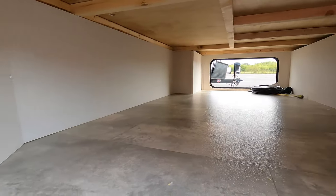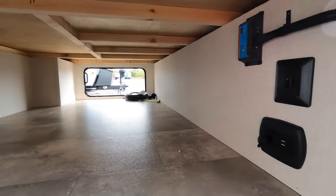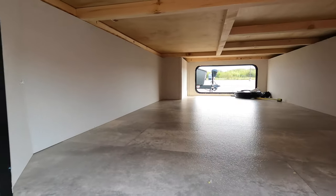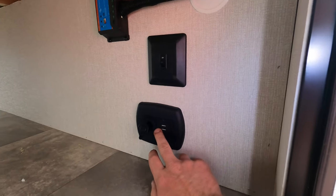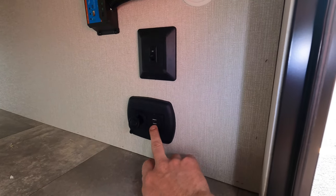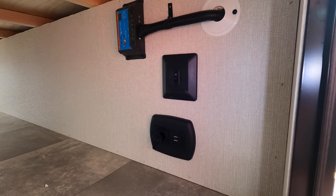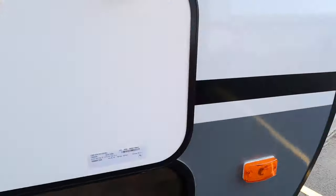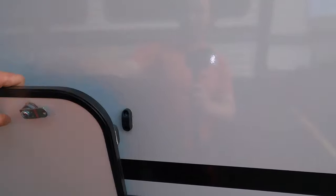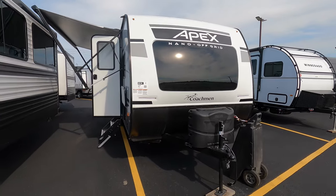Looking through the pass-through storage — this is a smaller trailer but you have significant size for the pass-through storage. Nice wide door, a lot of space. We've got a 12-volt plug-in right here for charging, a USB plug-in, and this can be your solar charging controller as well. This is for the lights on the front of the cap, and you do have magnets to hold these doors up — a lot easier to use that way, a lot more functional.